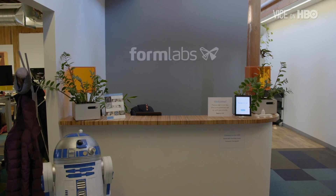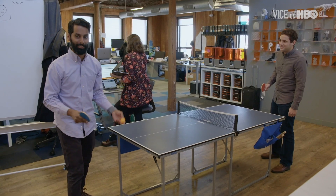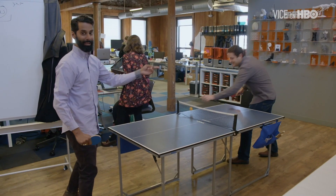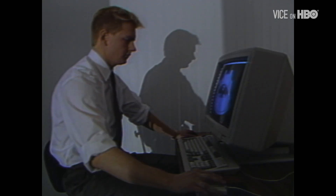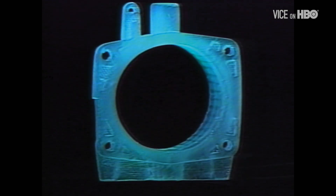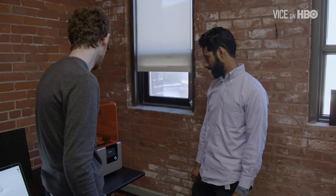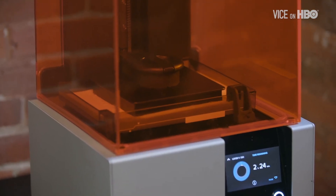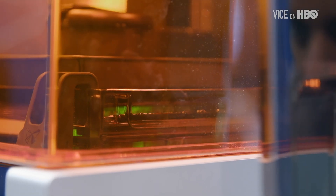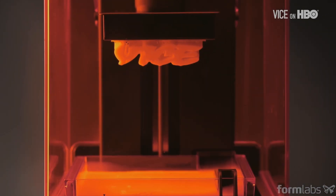We're at the worldwide headquarters of Formlabs, one of the biggest 3D printing manufacturers in the world. The first 3D printing technologies were invented in the early 80s, but it was still really inaccessible to most people who could benefit from it, because the machines were so expensive and difficult to use. They didn't see the potential for a 3D printer that would be a lot lower cost and more like an office 2D printer. There was a lot of excitement at the beginning of the desktop 3D printing wave that 3D printers will be in all of our homes, but it's proven to be a lot further off than everyone hoped.